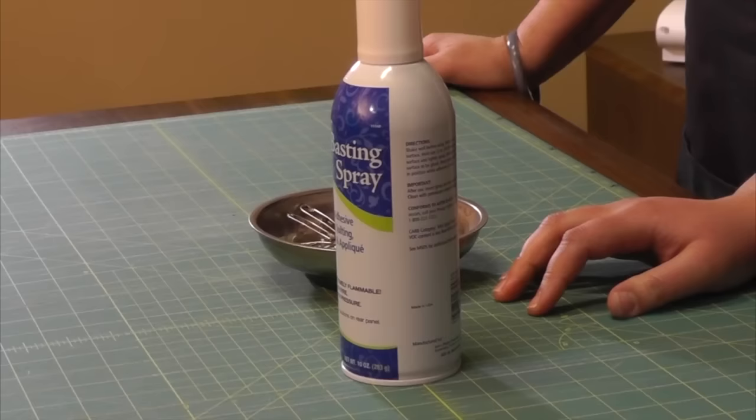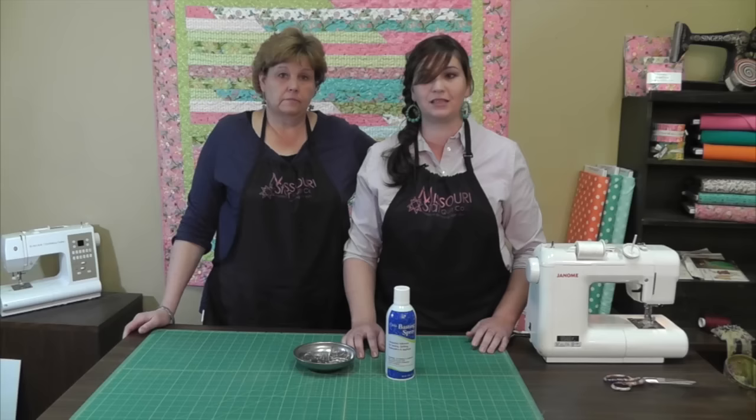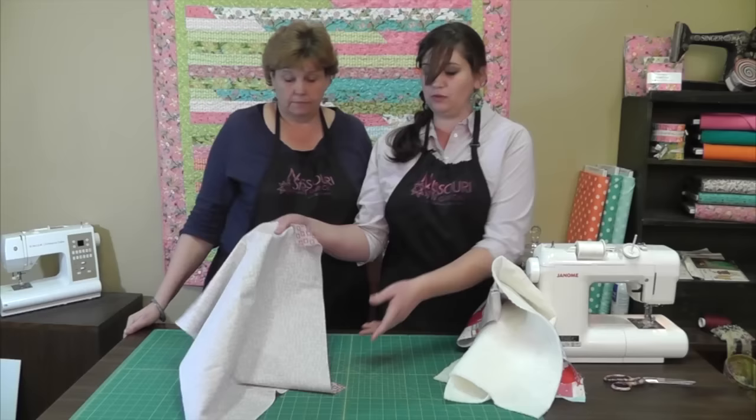My favorite way is basting spray. You can get it at almost any hobby store. The only thing you really want to look for is that it's for sewing and it's not going to gum your needles up. It holds your project together really nicely and is even faster than the pins.